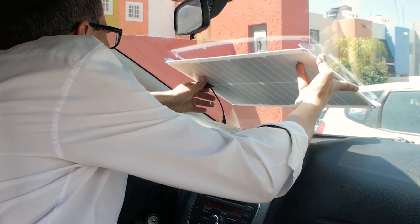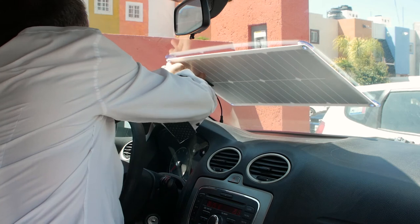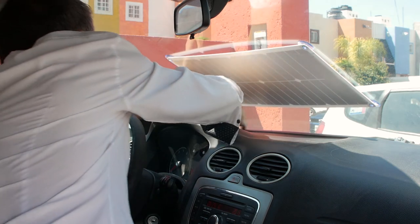Try to orientate your car's windshield towards the sun — for me that is south facing. I am mounting the solar panel to the windscreen. Luckily the solar panel comes with four suction pads.